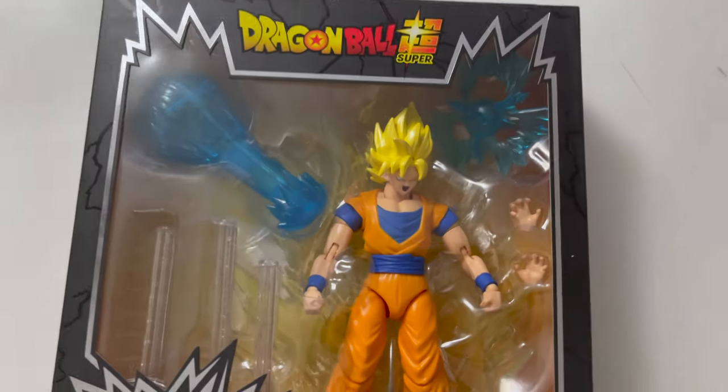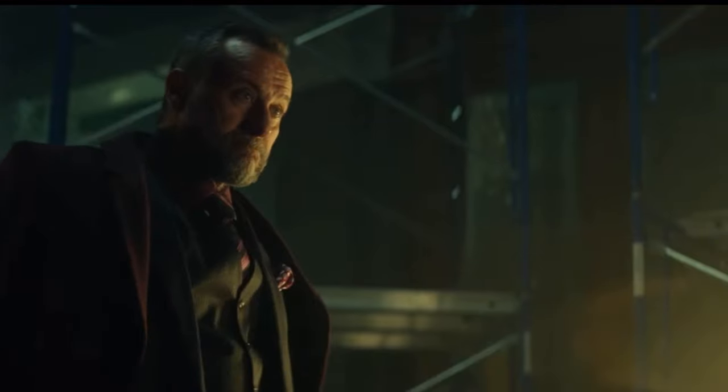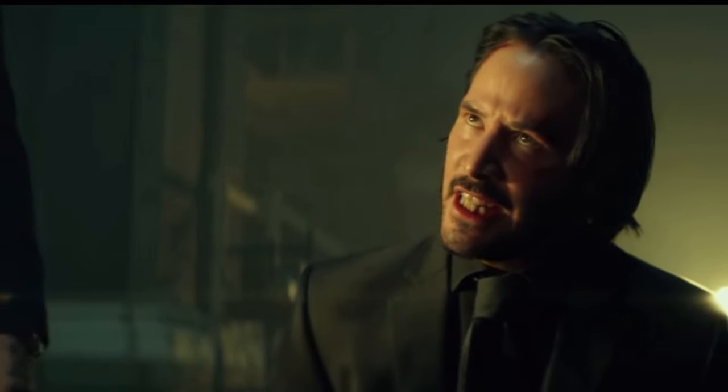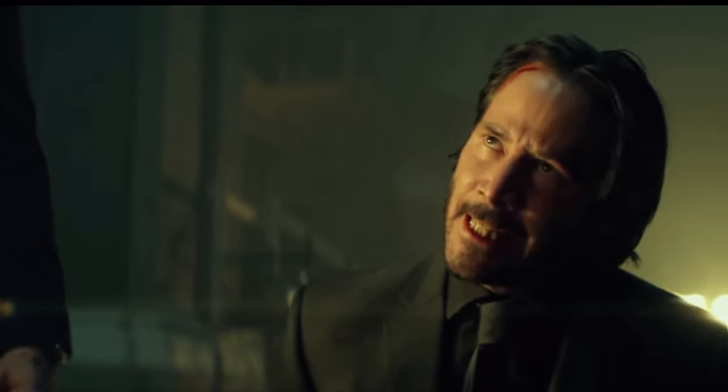New Dragon Stars figures with accessories — like I've been begging for! People keep asking if I'm back, and I haven't really had an answer. But now? Yeah, I'm thinking I'm back!